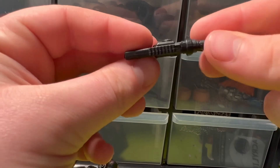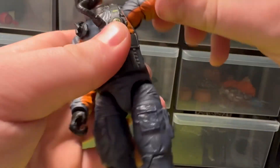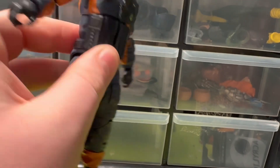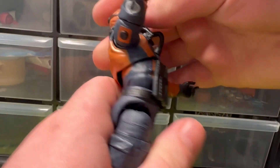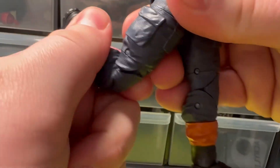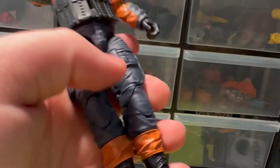I didn't even realize this came with a drill even though that's kind of his character, but yeah, pretty nice design on the figure. For articulation, the arms go out 360, double joints, pinless. Hands go up and down. The arms are new or possibly reused but newer if they are. Torso goes back, forward, side to side, swivel there, swivel there.